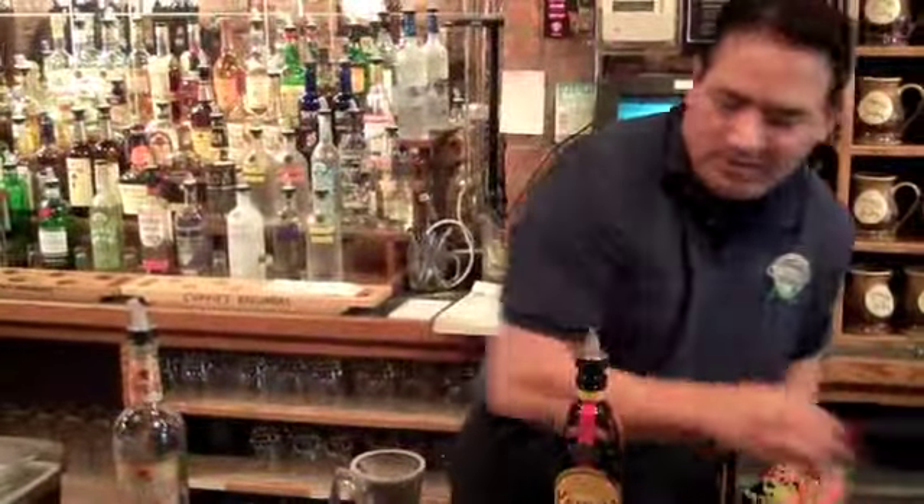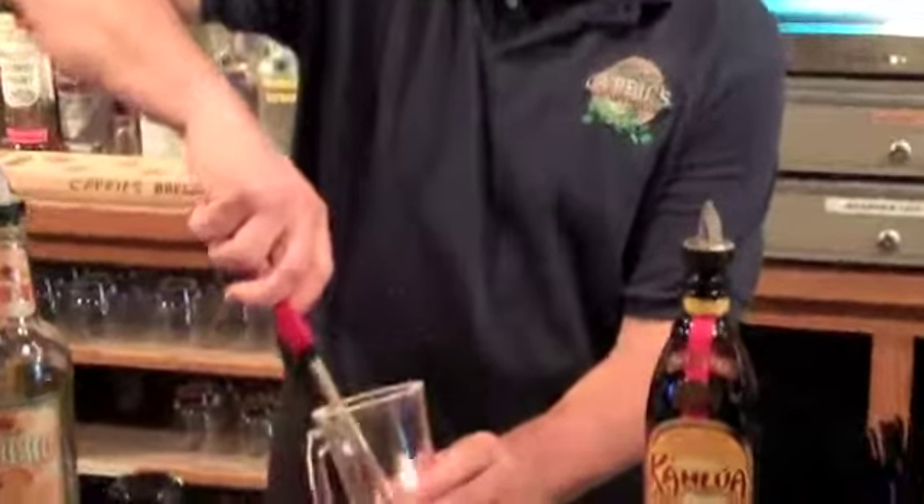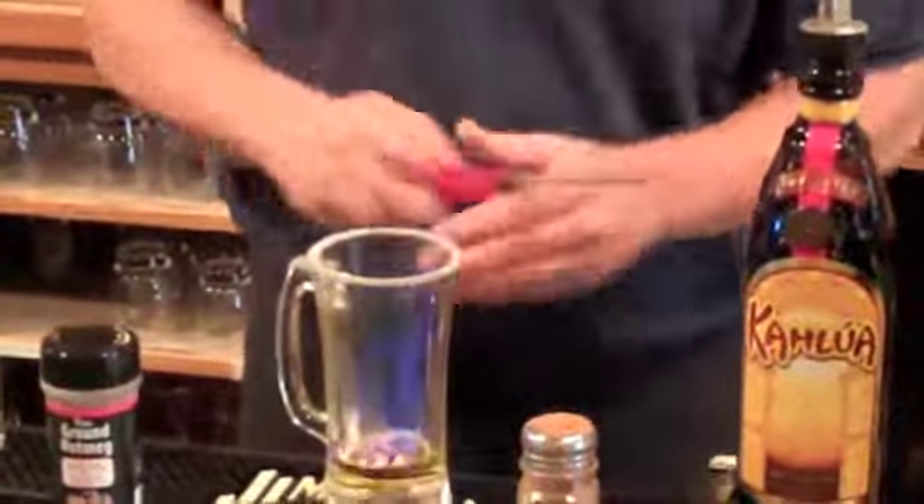First we start out with Bacardi 151. I've already sugared the rim, so put a nice amount in there. And then if all goes well, we'll light it. Okay, we have it lit.